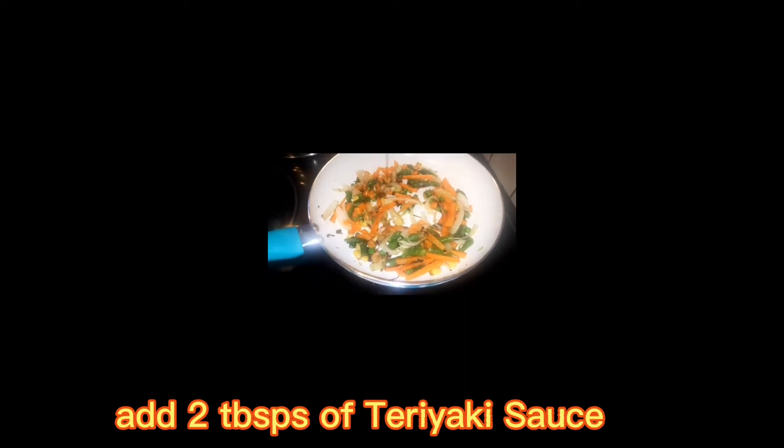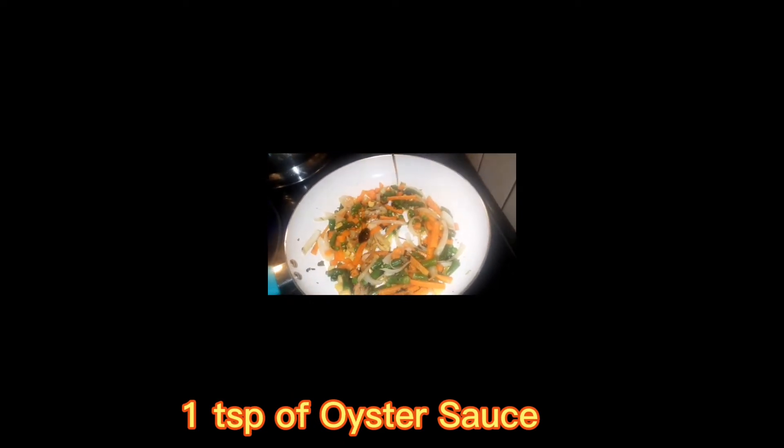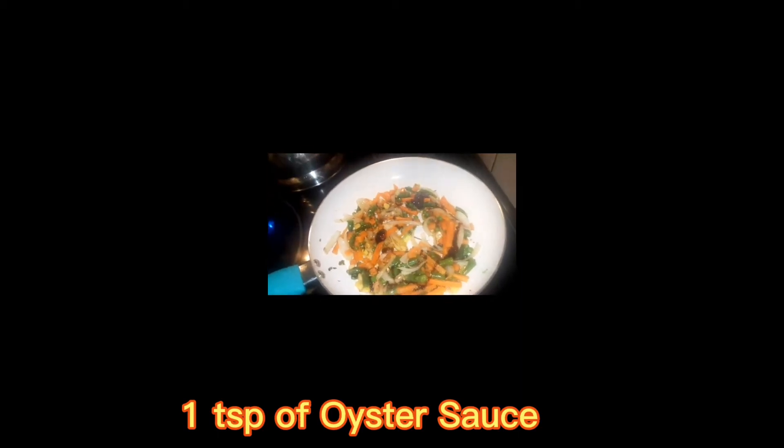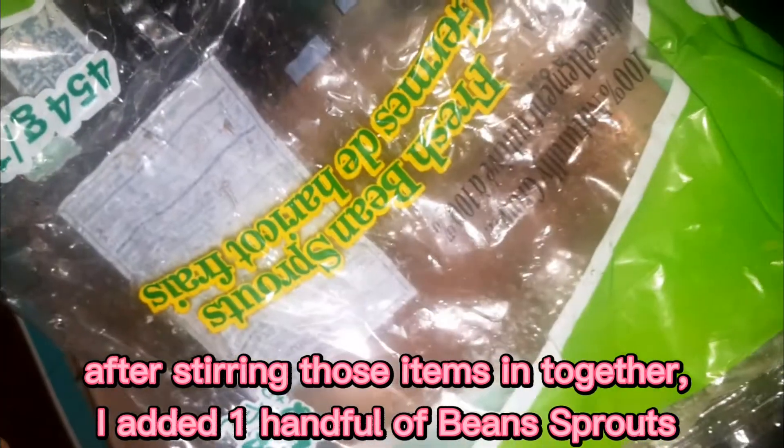To that we're going to add about two tablespoons of teriyaki sauce, one teaspoon of oyster sauce, and then we're going to add a teaspoon of cold frying sauce. Then we're going to give that a mix to incorporate everything.